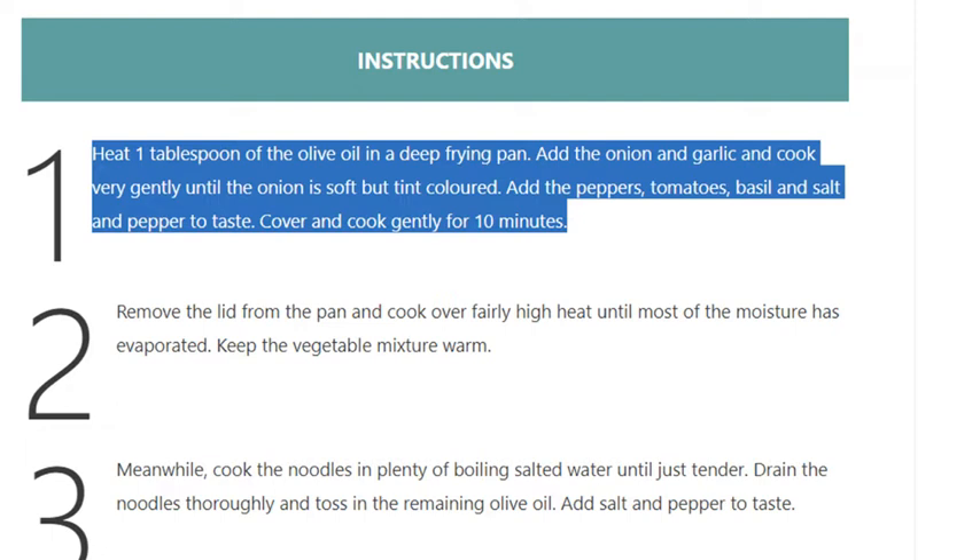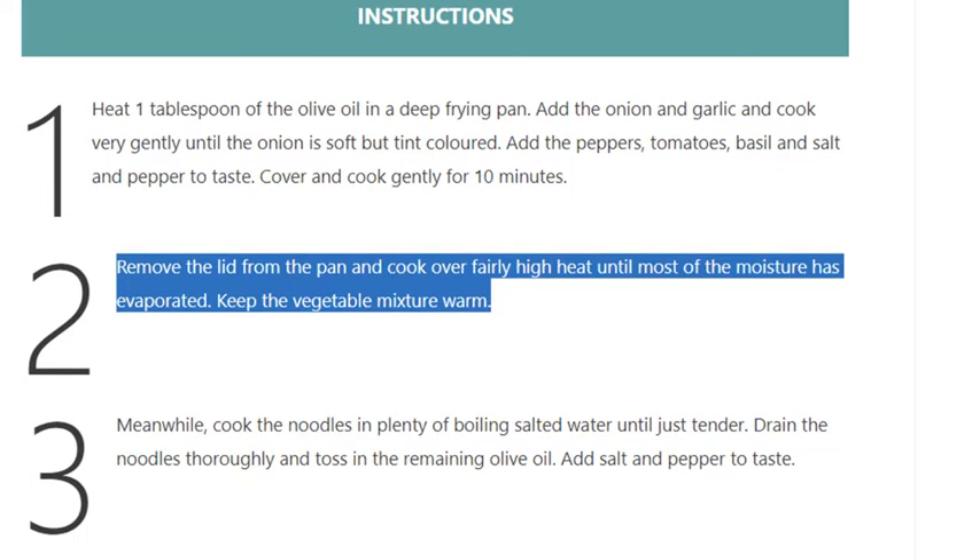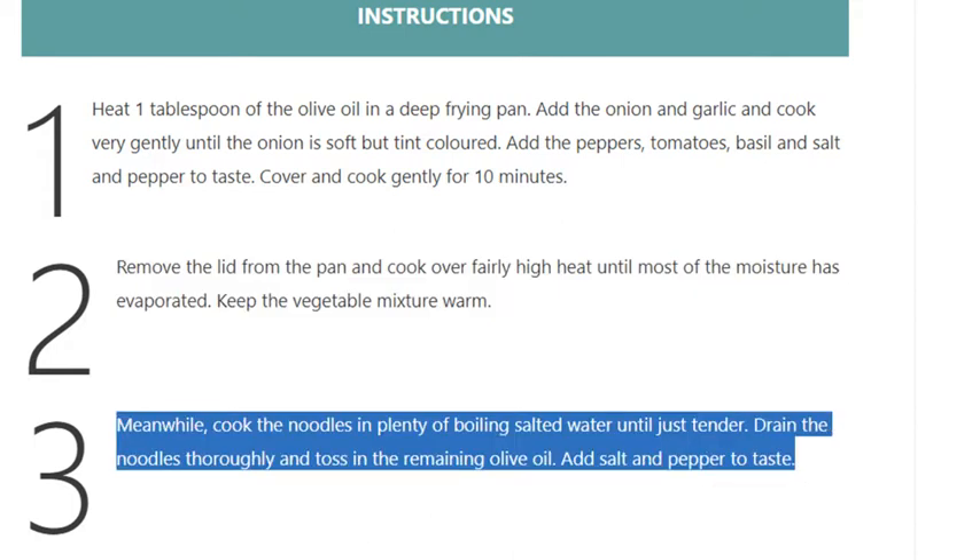Cover and cook gently for 10 minutes. Step 2: Remove the lid from the pan and cook over fairly high heat until most of the moisture has evaporated. Keep the vegetable mixture warm.